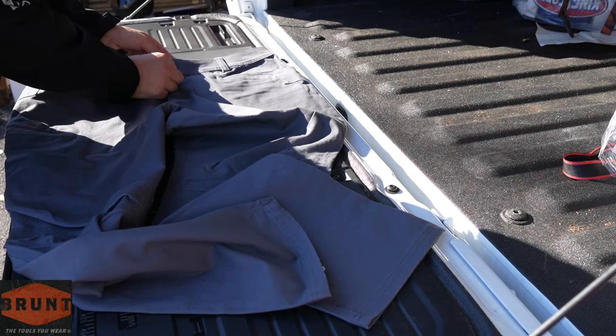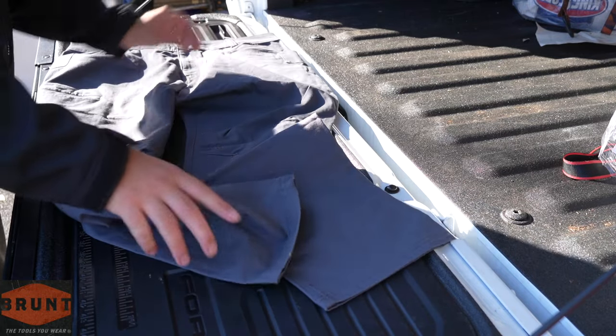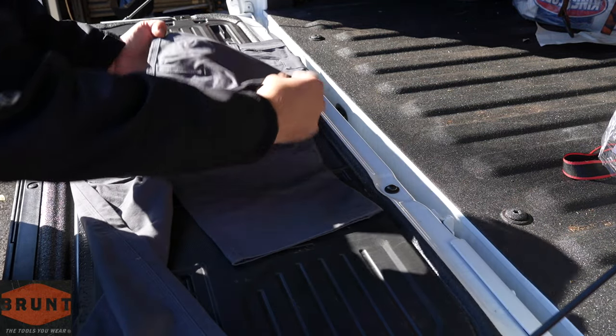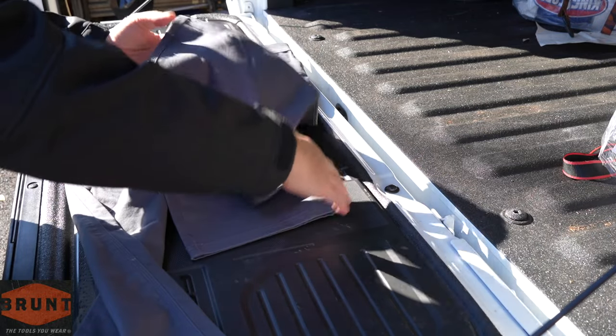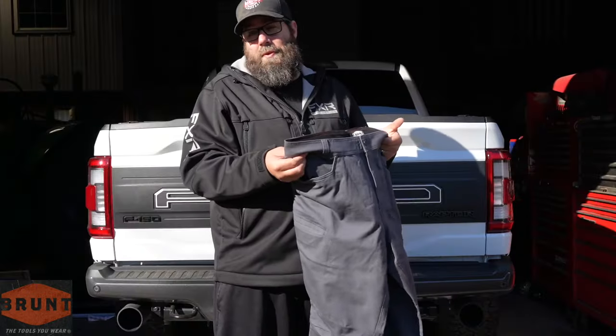That brings us to our zipper — very high quality zipper on there as well. And then you can see we do have the stitching here around the knees, which kind of makes that a little bit more of an ergonomic fit. But let's try these on and see how they fit.